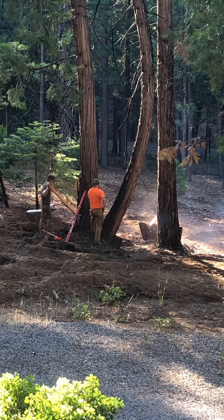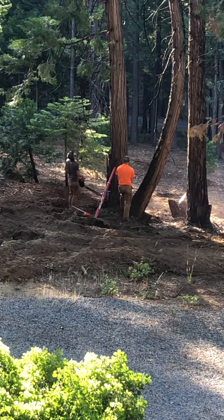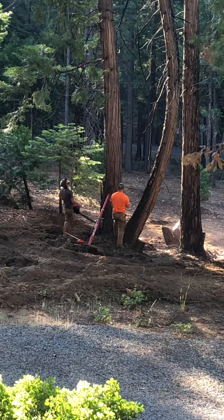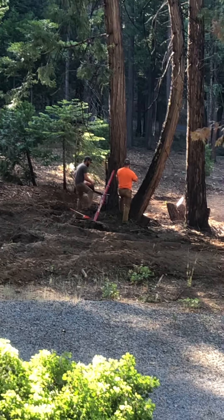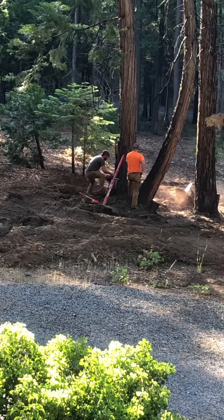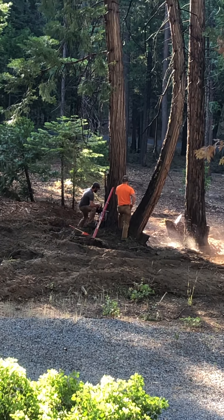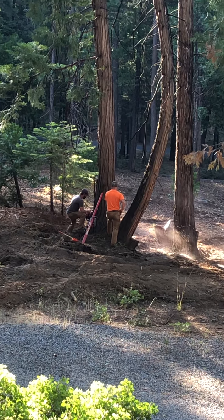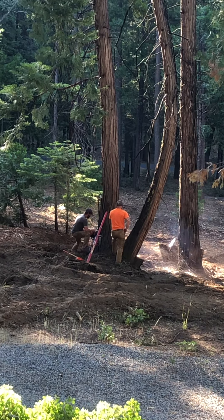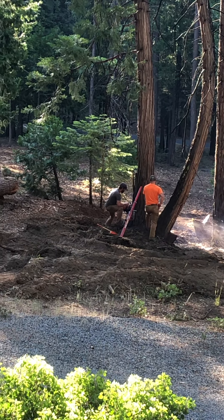That red stick is not a stick, it's a pressure bar that passes against the tree. As Sean cuts the tree, it will fall in the direction they want. He's going to make an angle cut on the other side to allow the tree to fall in that opposite direction from where I'm standing, and that red pressure bar is going to push the tree over.